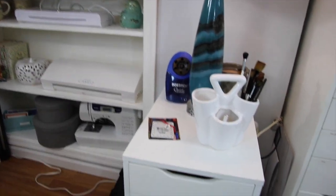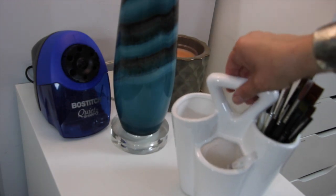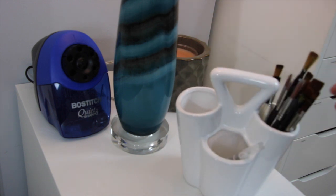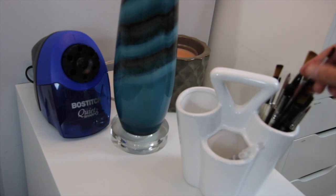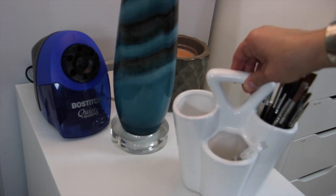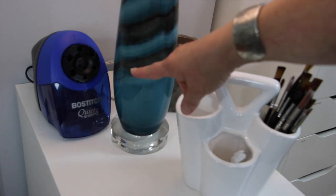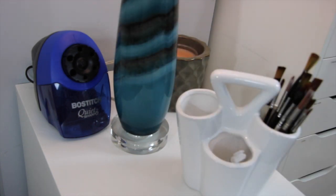Right next to the bookcase is my little Alex. On top of this unit I keep this little plant pot which is great for storing markers and paint brushes — I have my paint brushes in here right now. I have my pencil sharpener that I use for sharpening my Prismacolor pencils, and I'm thinking about throwing in my Crayola ones that I've been using for my bullet journal.